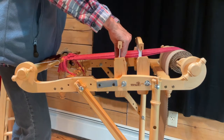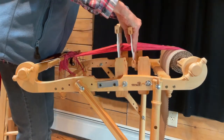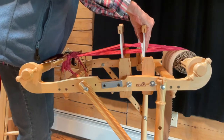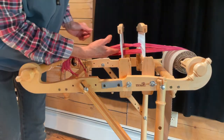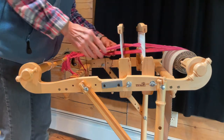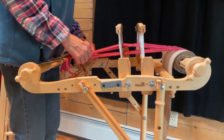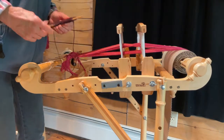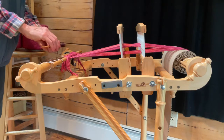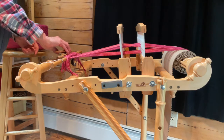I'm going to take both heddles into the top position. You can see the shed a little better. I'm going to use the shuttle edge to press it back and bring it through. This is just to get things started, and then we'll begin the double weave shortly.